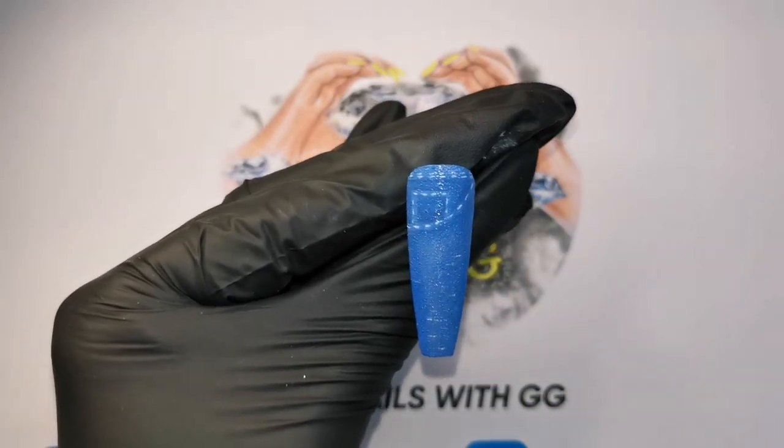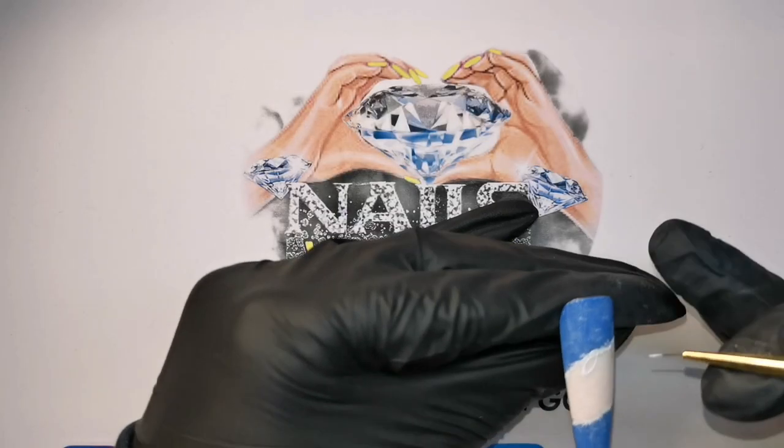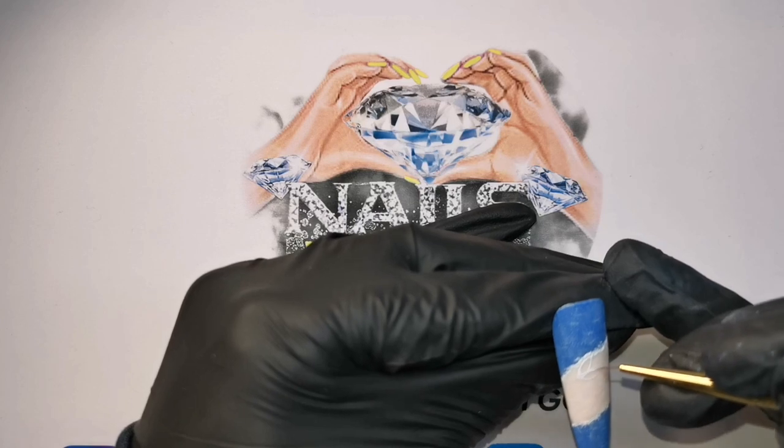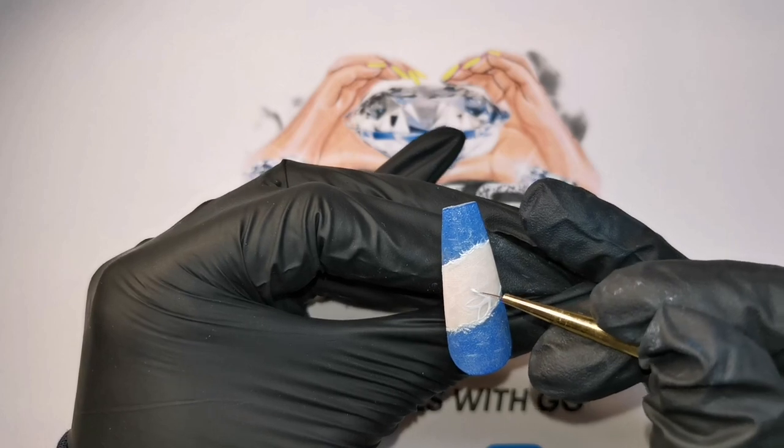Give that a cure for 30 seconds. I did try and use the texture gel to do this but I was really struggling, so I've pulled out the Madame Glam's white gel paint and I'm painting a kind of flower design with a couple of leaves coming off it and then a netted effect in the background.